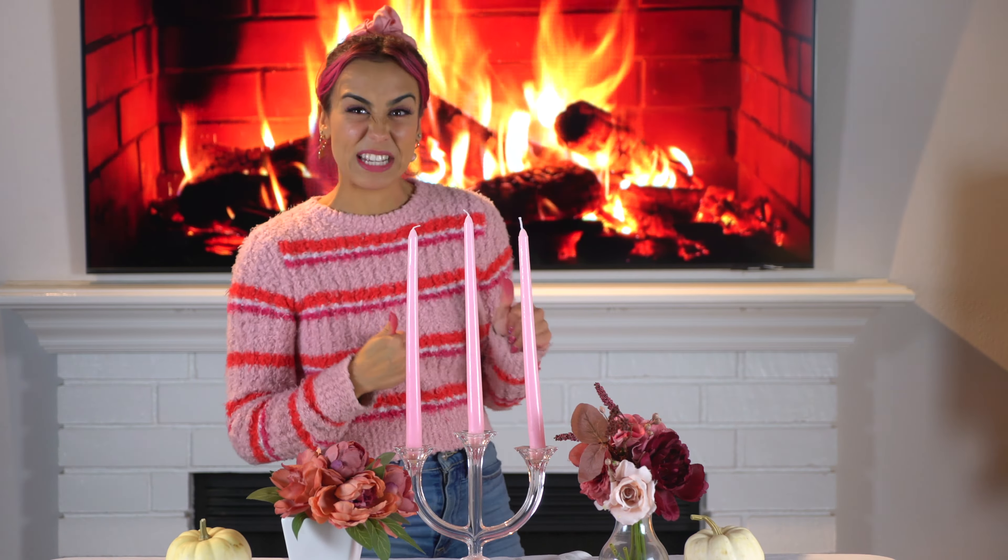I just got back from the store and it's time to start cooking. So we have pink turkey — actually it's just a small roast chicken. I'm not that talented to make a turkey. Okay, let's get started.